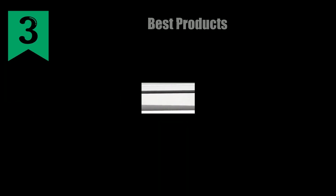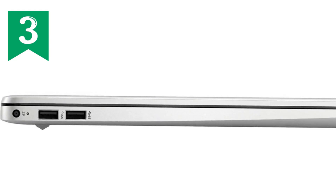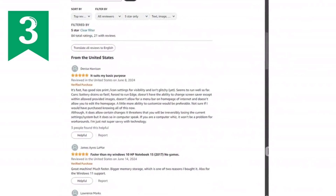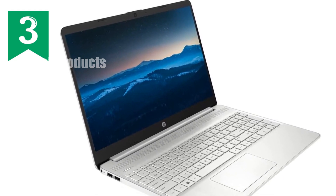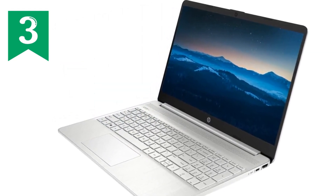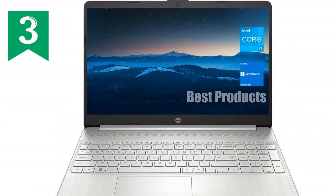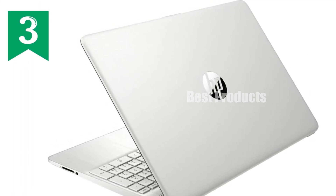From a design perspective, the HP 15 is sleek and portable, with its natural silver finish offering a professional look suitable for any setting. Weighing in at just 3.75 pounds and measuring only 0.71 inches in thickness, it's easy to carry around, making it a great option for those who are always on the move. Overall, the HP 15 notebook stands out for its excellent balance of performance, portability, and price — an ideal choice for students, professionals, or anyone looking for a reliable multimedia device that won't break the bank.